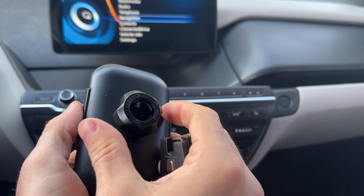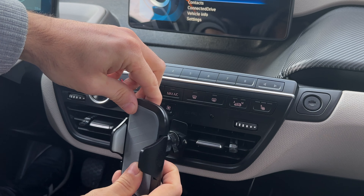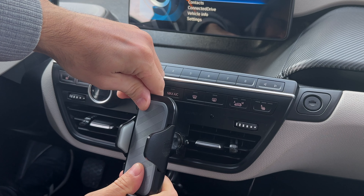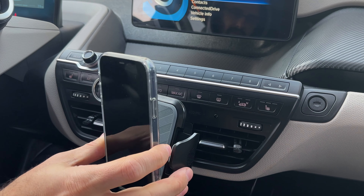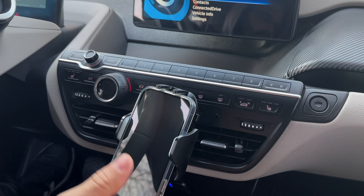This phone holder takes seconds to assemble and install, does not use adhesive, and can be mounted to a different car in seconds. The silicone arms hold it securely in place — you could even drive with your phone upside down if you like.